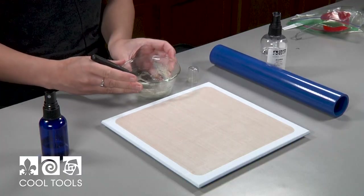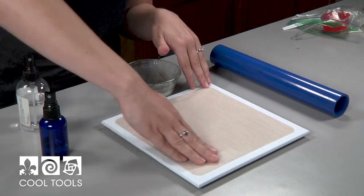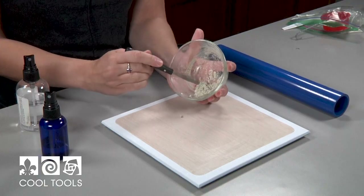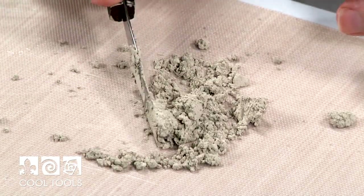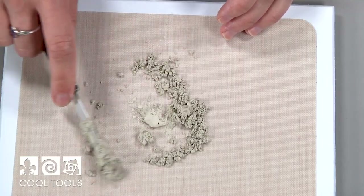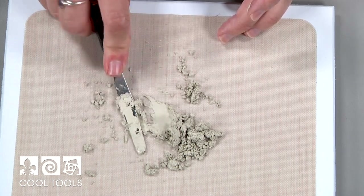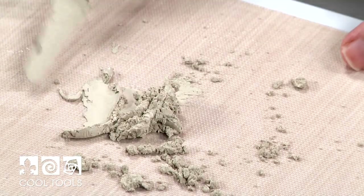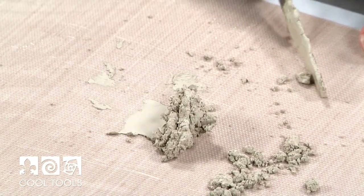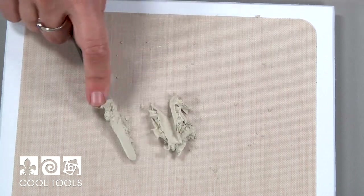Before I do, I almost forgot — I'm going to apply a little bit of Cool Slip to my work surface. Just a dab will do; you don't want too much in there as that's going to contaminate your clay. So now that it's on my work surface, I use the palette knife to start compressing and folding the clay in. If you find you need more water, you can spray some in. I like using the palette knife to work the water in evenly. You can tell it's coming together because it's sticking to itself and no longer has that grainy look.